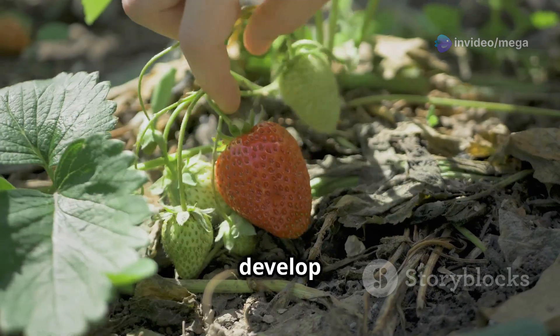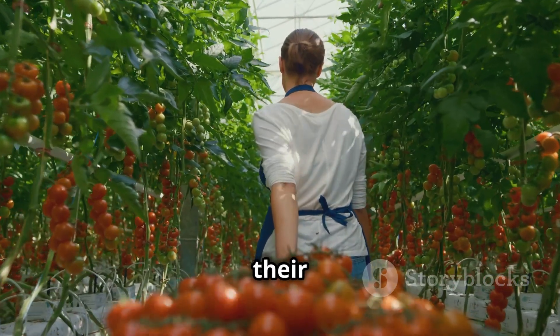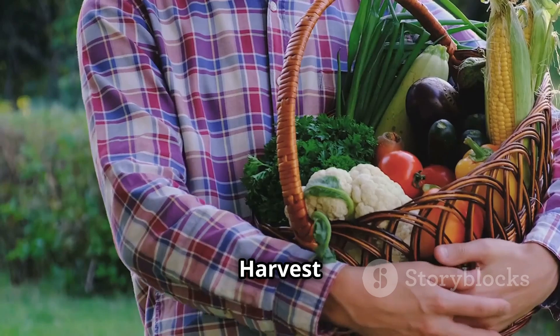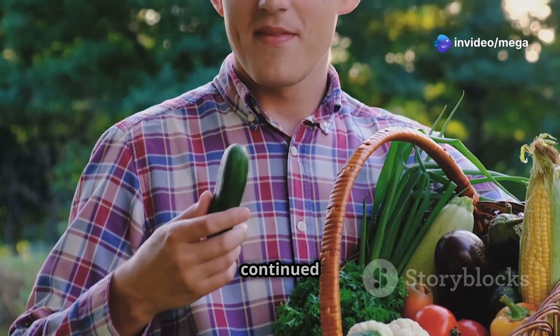Strawberries are ready to be picked when they develop their full red color, while tomatoes should be harvested when they reach their mature size and color. Harvest your produce at the peak of ripeness for the best flavor and to encourage continued growth.